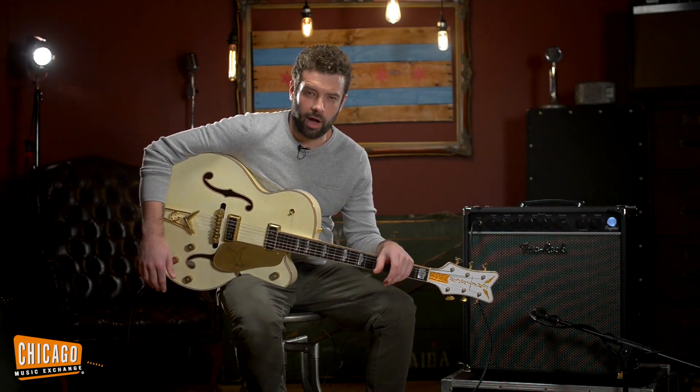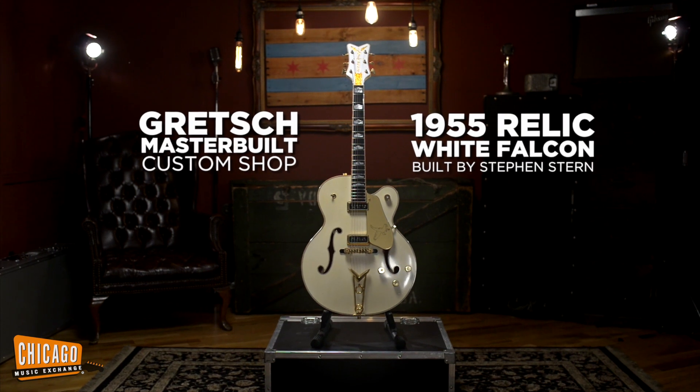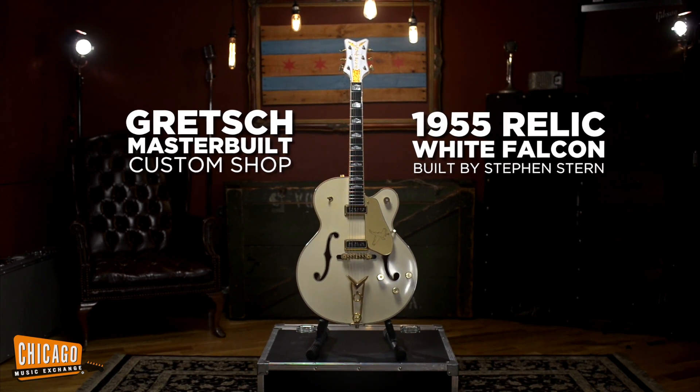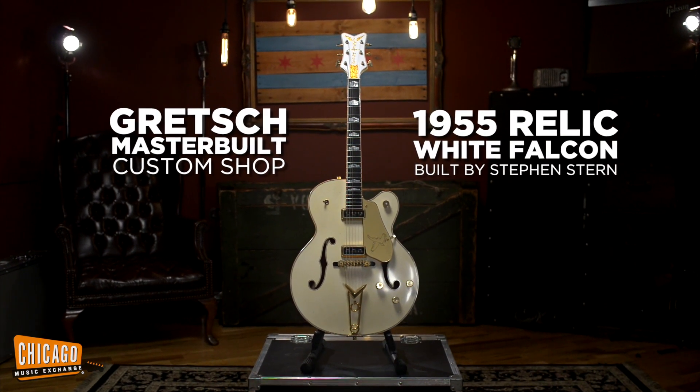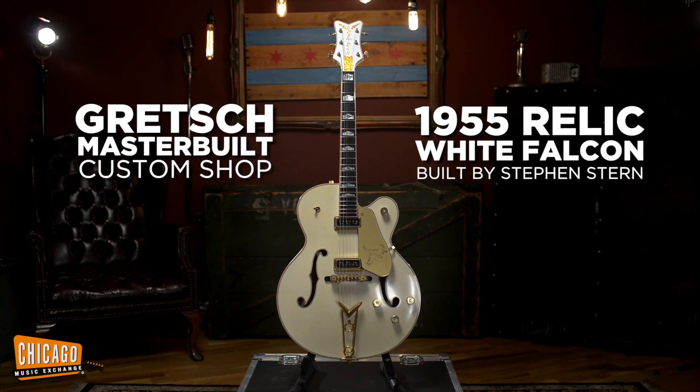What's up folks, this is Joel here at the Chicago Music Exchange. Start things off with a bang, we got a Gretsch Masterbuilt 1955 White Falcon built by Stephen Stern, who is the king of the Gretsch Custom Shop.